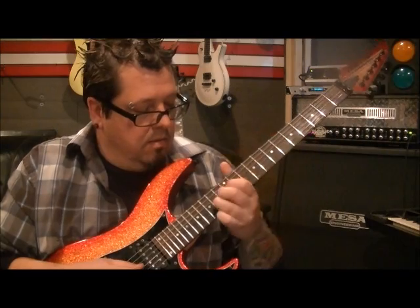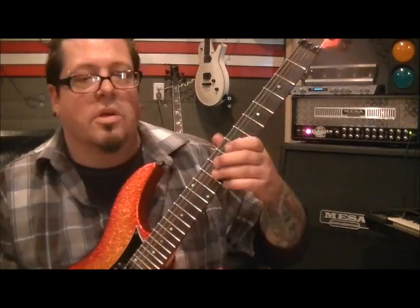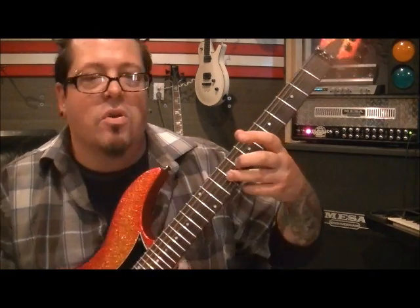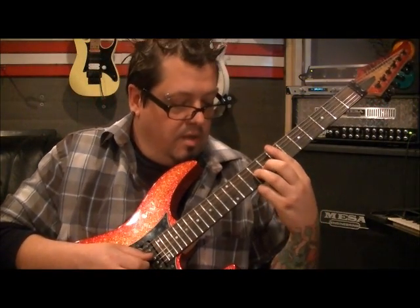They do this little thing where it sounds like they have a harmonizer on it. I'll show you — slide with your third finger from wherever you want, around fret 9. You don't hear the starting fret when you pick; you're sliding up to fret 14 on the G string.